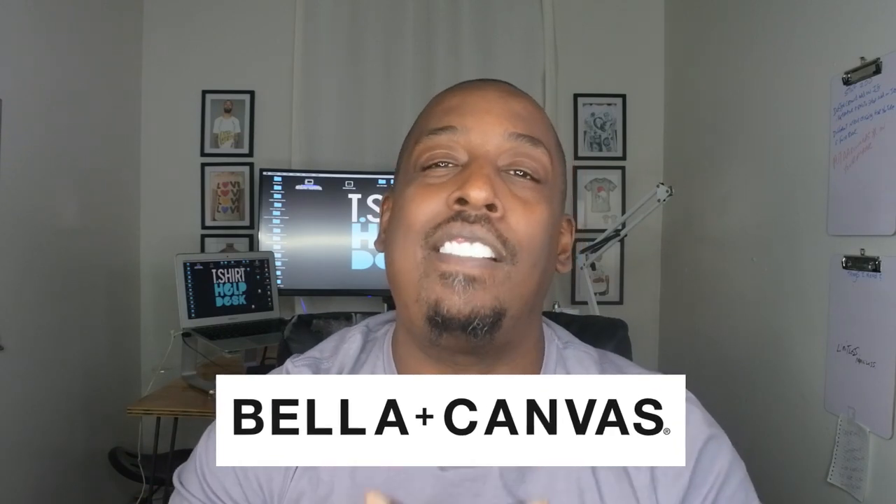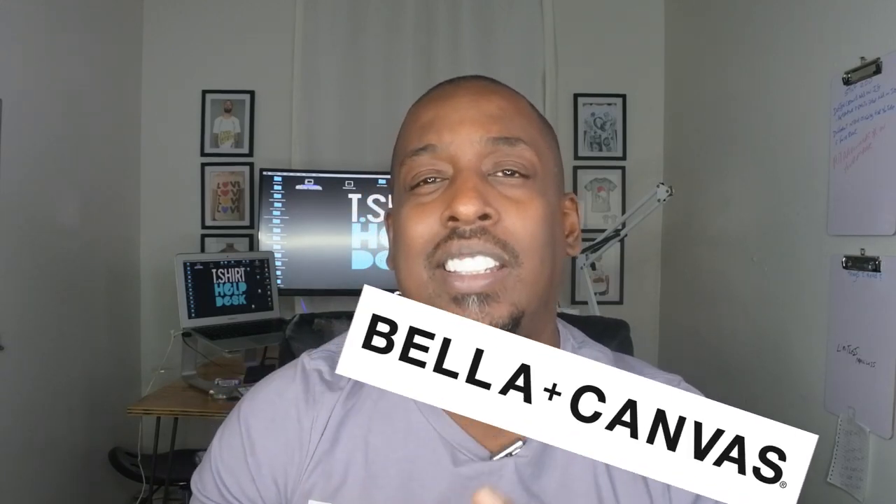The beautiful people at Bella Canvas have you covered. First, I'm going to show you a basic, premiere t-shirt, and then we're going to get into some alternatives you can use in addition to that style to bump up your t-shirt line when it's time to expand. So sit back, let's do this.